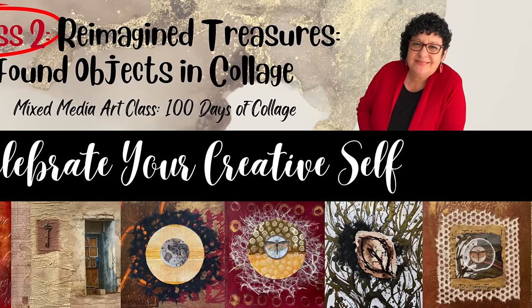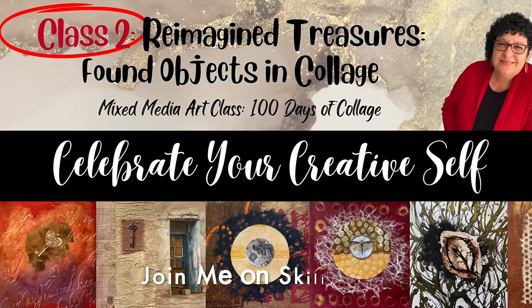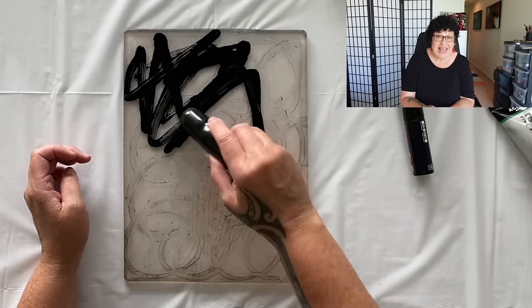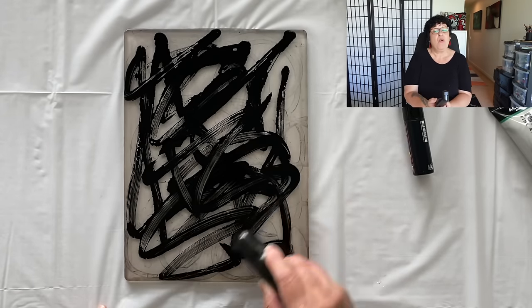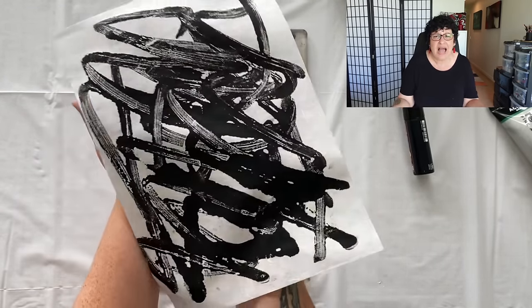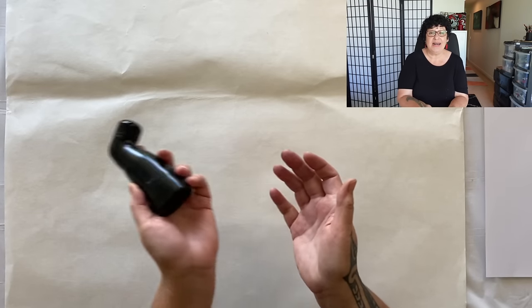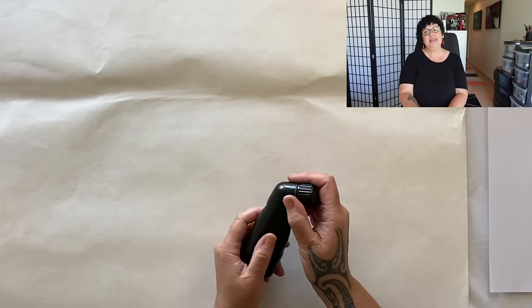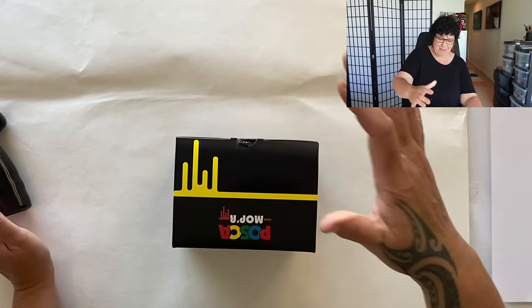This week I was working on my Skillshare class — yes, there's a hundred days of collage, you should come and join us. I was rummaging through the cupboard and pulled out this incredible little Posca paint pen with no label on it, which I hadn't used before. I splashed it around on the gel plate and let me tell you, I fell in love. It made incredible prints on some beautiful textured rice paper — I only had this one color — so of course I had to buy myself a box.